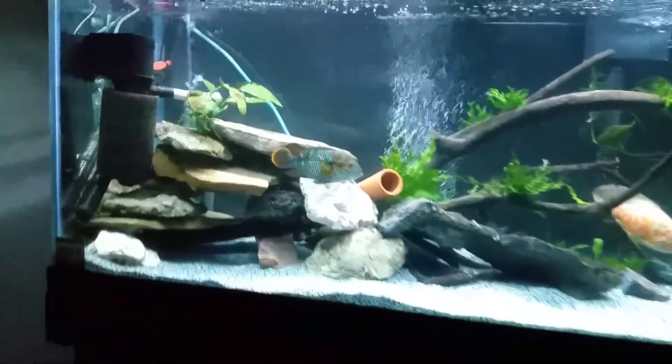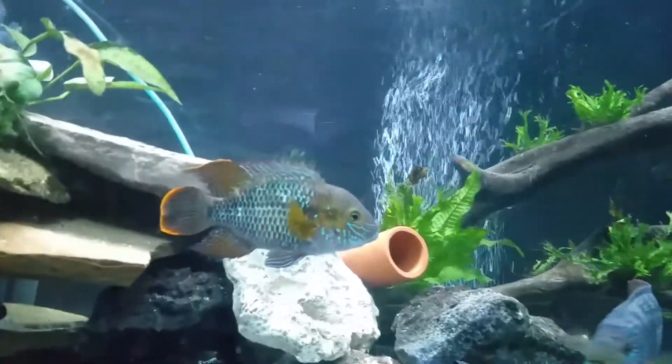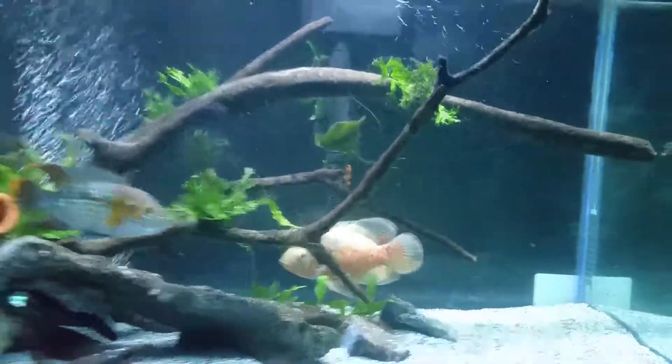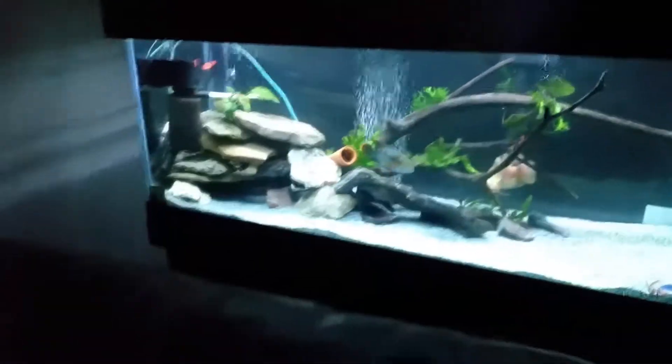You can see the tear. I got it where the rocks are all stacked in the back and the driftwood comes out to the middle.